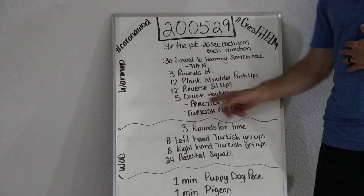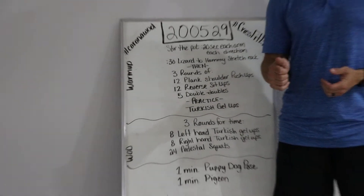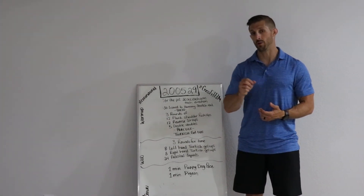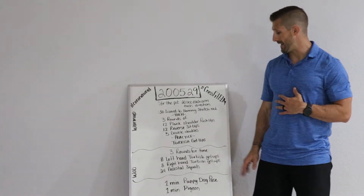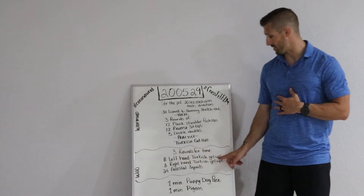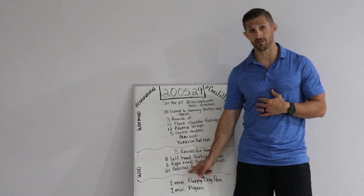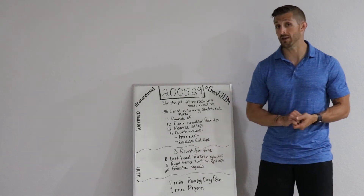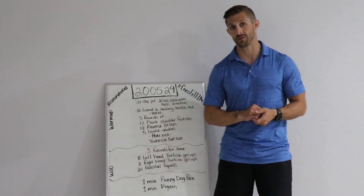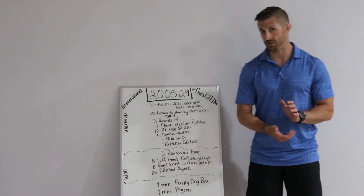Once you get through that, we're going to jump right in and practice your Turkish Get-Ups, because it does take some practice and getting used to going through that sequence. Your workout today is three rounds for time of eight left-handed Turkish Get-Ups, eight right-handed Turkish Get-Ups, and 24 pedestal squats — which is a new kind of squat but not as complex as it sounds. We'll finish off with one minute of puppy dog pose and one minute of pigeon stretch.